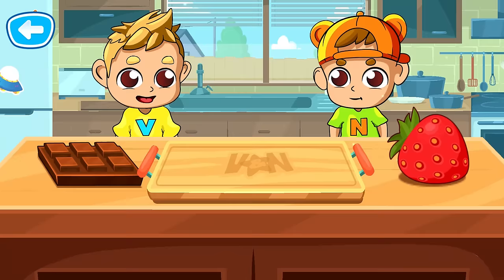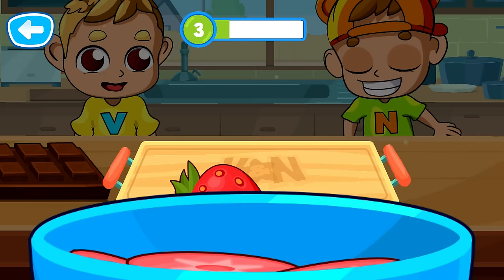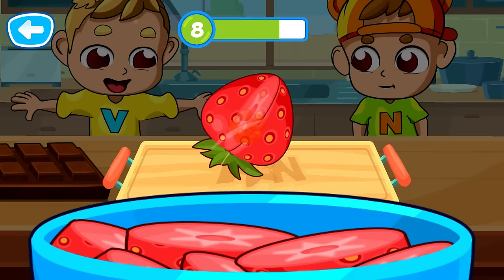First we need to prepare the ingredients. Cut all the items. Well done! That's right! Well done!